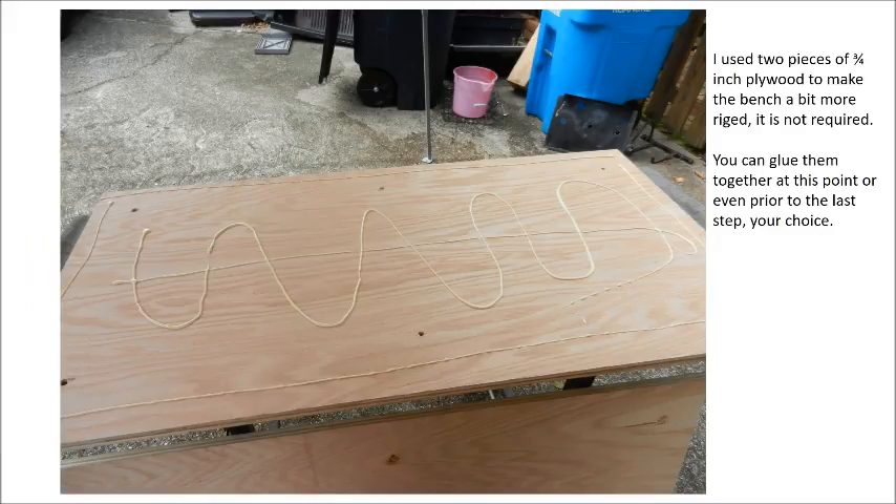If you did choose to use two pieces of plywood, now's the time to glue those together. You've got your holes drilled and your countersinks done, as you can see here. I marked what was top and bottom on each board so I wouldn't get it mixed up. I threw on some wood glue — the wood glue will help keep it together — and then I just proceeded to put the bolts in.